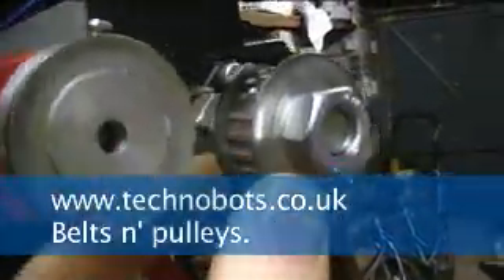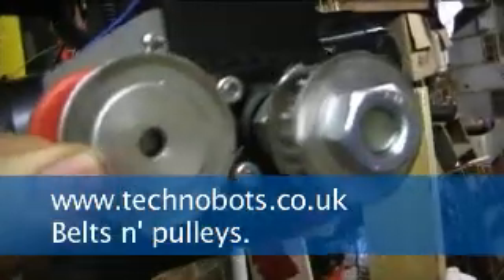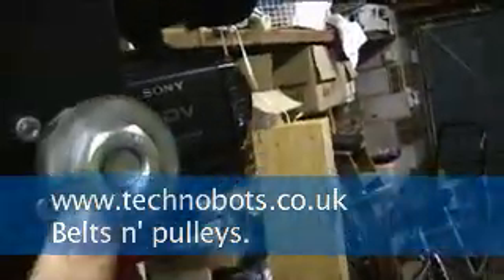The power transmission is transferred through these toothed belts here. The pulleys unfortunately you can't really get them with these sized bores — there's a 6mm one here and a threaded M12 here — and I had to get them widened, sort of turned out on a lathe. A friend had to do that for me.